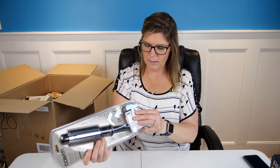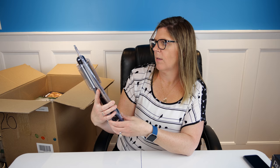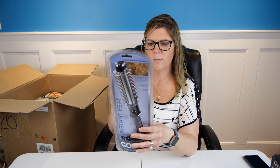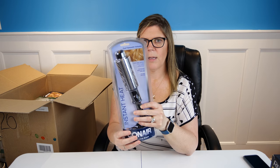This one has been opened — it's a Conair Insta-Heat one-and-a-quarter-inch styling brush. It features curl, smooth, volume, turbo heat button, 30-second heat-up, and 25 different settings. A tip: keep it on a cooler setting because too much heat will burn the ends of your hair. This one has been opened so I would value it at around five dollars.